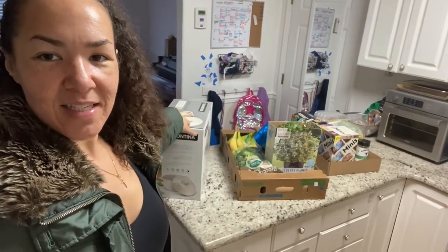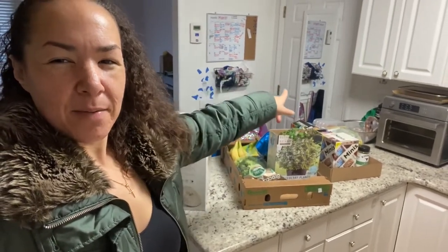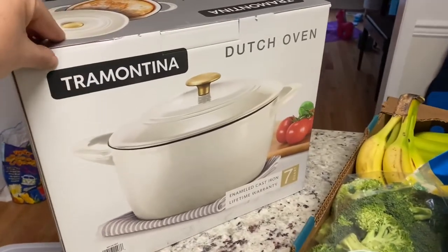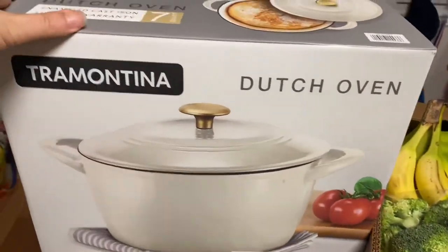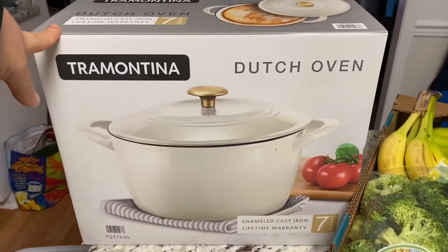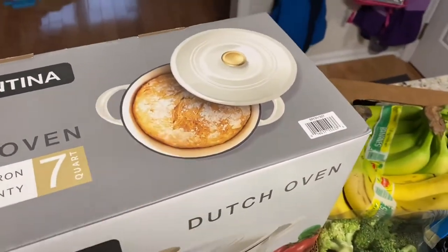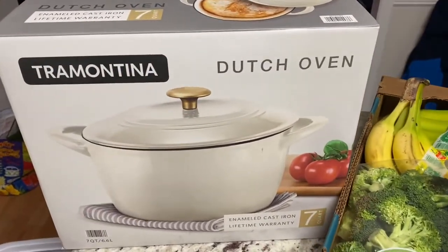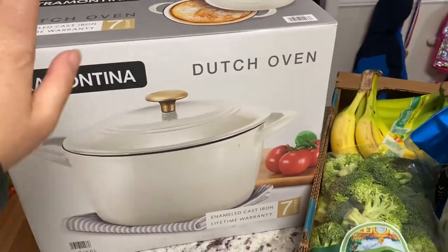So here is the haul. I've got this Dutch oven, some produce, and some bars. I saw this Dutch oven last time I went to Sam's Club and thought about getting it. I've been wanting one because I want to make bread — and if you can see right here, there's bread on it. I wanted to get this just for making bread, maybe some soups. I know winter is almost over, but I don't know this North Carolina weather, so I might be able to make some soup in it.